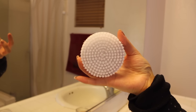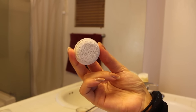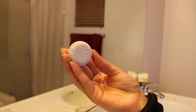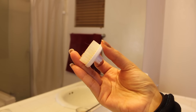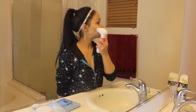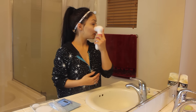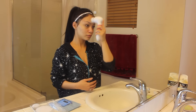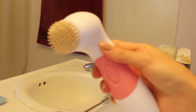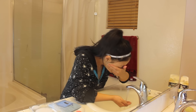This kit comes with five brush head attachments. The first one is the biggest one, which is the body brush. Then it comes with the pumice stone, which is great for your feet. And then here is the cleansing brush, which I like to use first. So I'm going to take that and go ahead and remove any excess makeup that's still on my face. As you guys can see, there was still makeup residue on my face, so it's awesome that it really helped remove that.